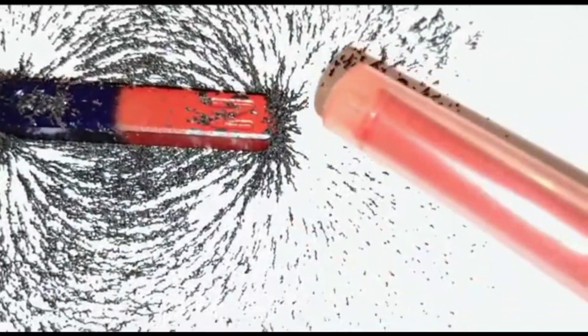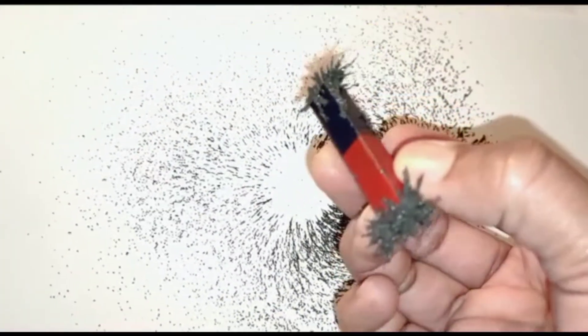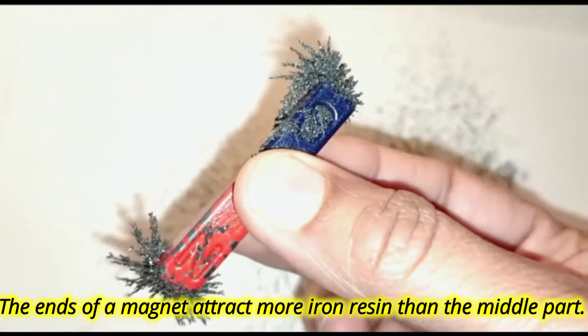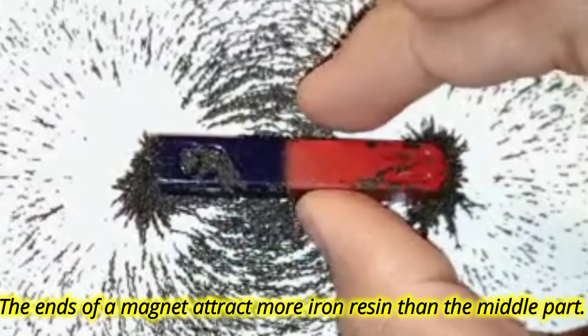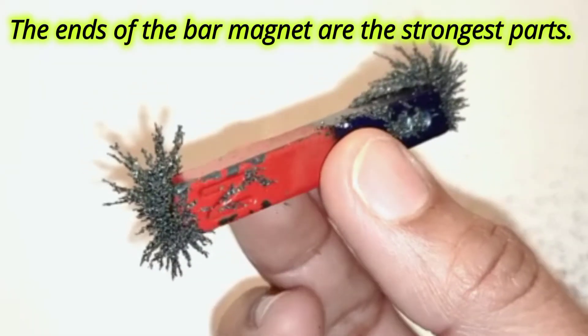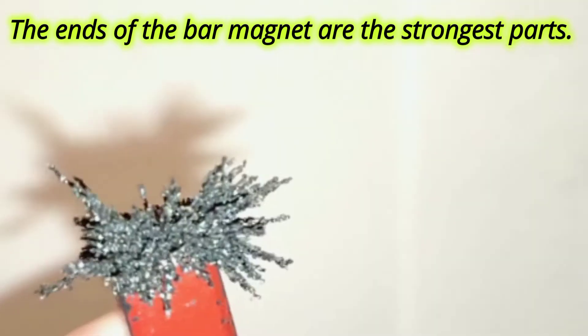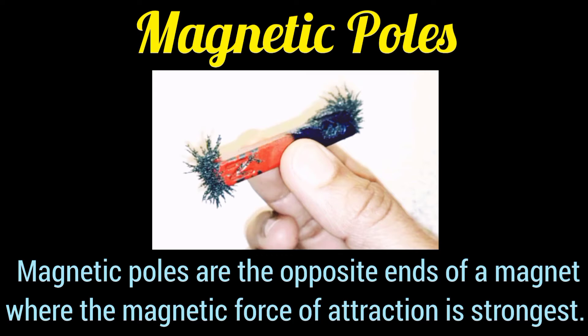No — most of the iron filings are attracted to the two ends of the bar magnet. The part of the magnet that attracts the most iron is called the magnetic pole. The ends of a bar magnet attract more iron filings than the middle part. The middle part is the weakest, and the two ends are the two poles, which are the strongest parts of the magnet.